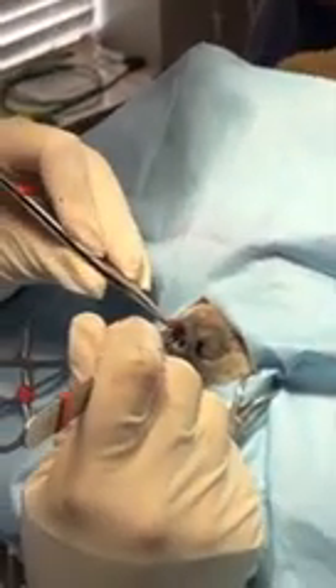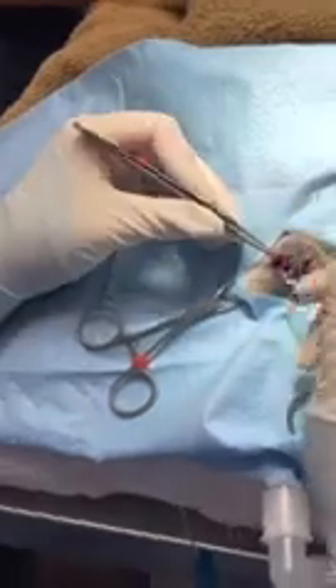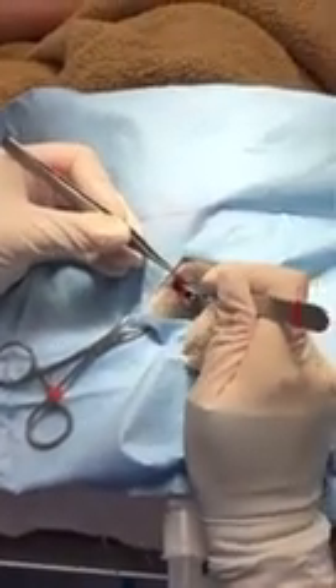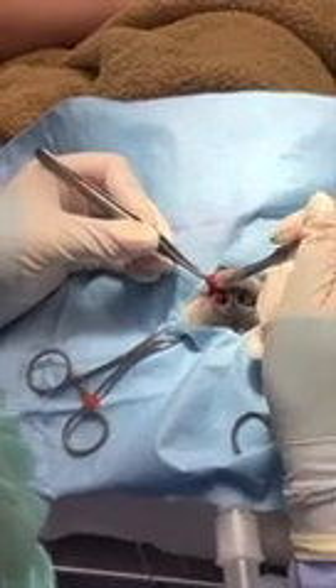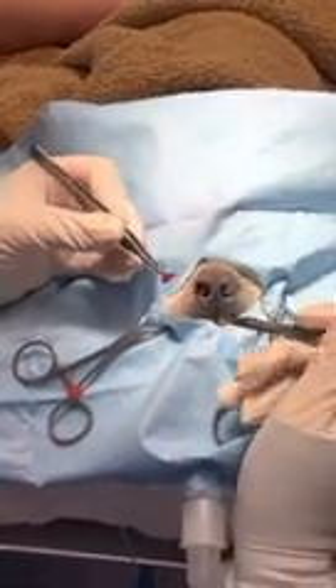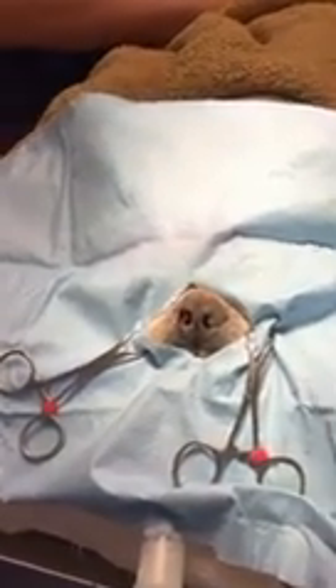Noses tend to bleed a lot — it's nothing major but they do tend to bleed some. You take that wedge out making sure you get deep there, so that you want to be able to see a nice triangular piece of tissue that has been removed from that nostril. After that, we just close.